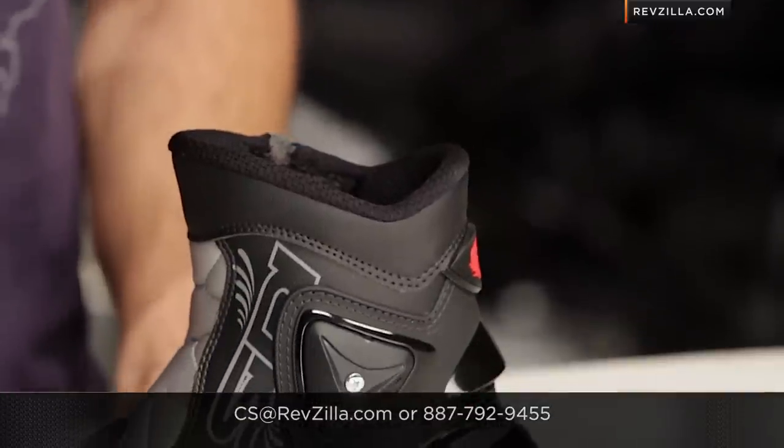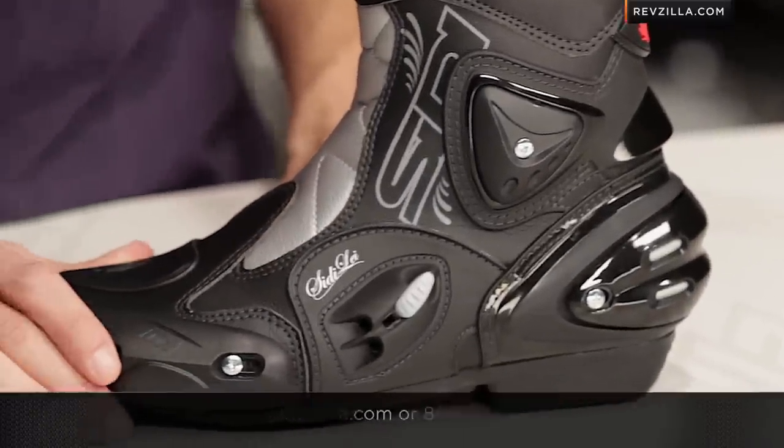See us at RevZilla.com or 877-792-9455. Thanks for watching our detailed breakdown of the new Seedy Apex Lay short height technical boot. I'm Anthony — we'll see you next time.